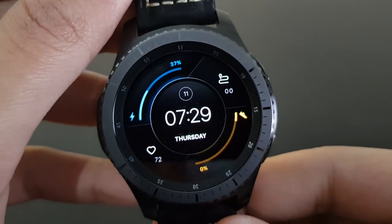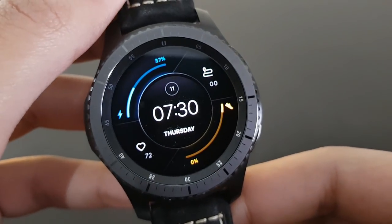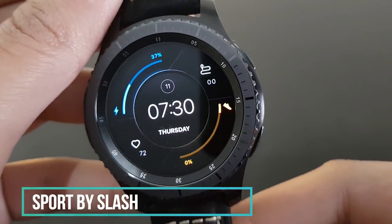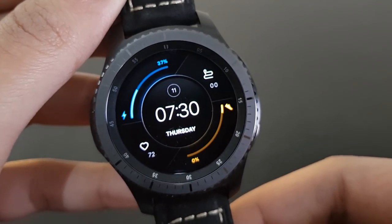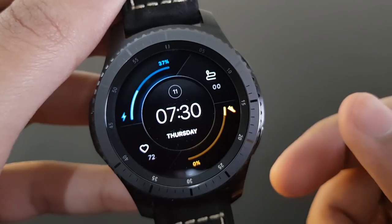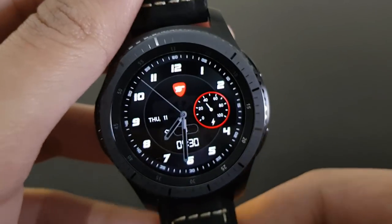If you just upgraded to Tizen 3, you'll like this watch face because it has a futuristic look and a Tizen 3 widget-like aesthetic. It's the Sport by Slash watch face — available on the Samsung Galaxy App Store. It shows daily steps and battery percentage, inspired by Tizen 3 OS widgets for Gear S3.